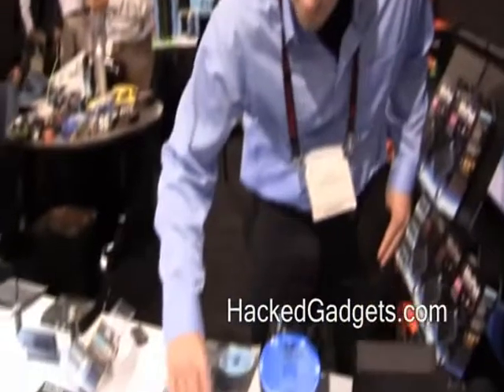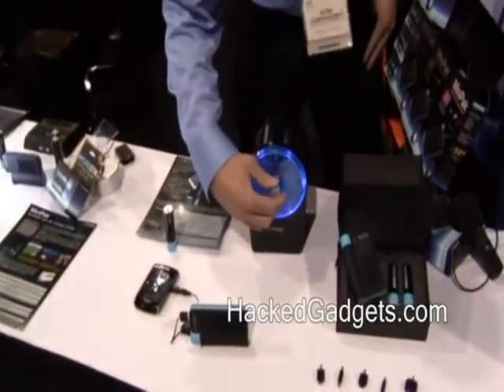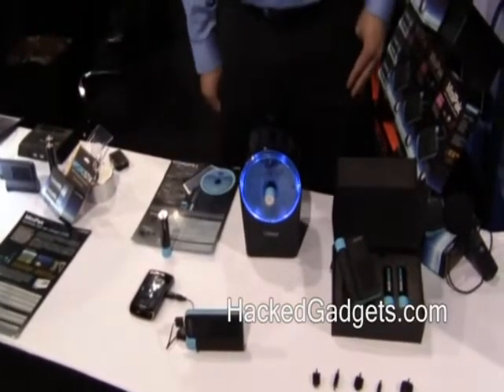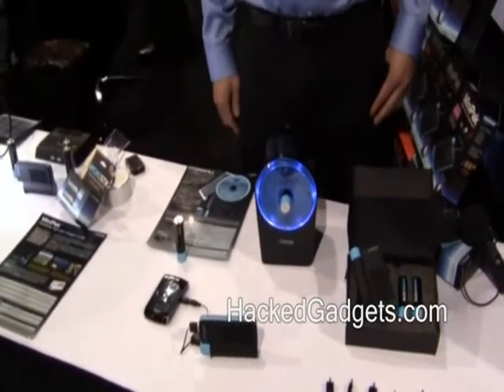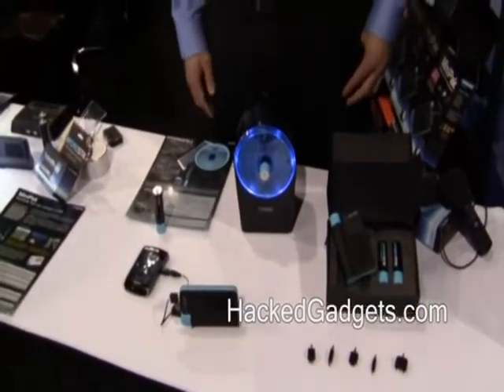This here is our refilling unit. It's called the HydroFill. How it works is you screw this HydroStick inside of it, fill the HydroFill with distilled water, and through electrolysis the water is split into hydrogen and oxygen. The hydrogen is stored at low pressure inside of the HydroStick and then you can plug it in and run devices.